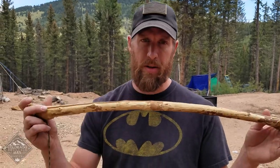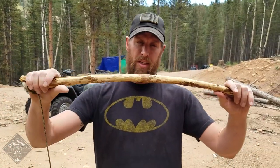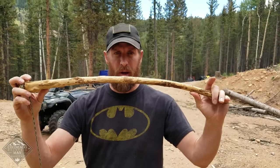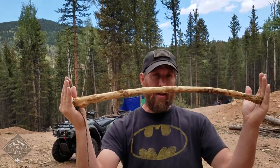The first piece of this drill kit we're going to talk about is the bow. It's probably the simplest one to talk about. As you can see, it's got a slight curve. You don't necessarily have to have a curve, but a little curve is helpful. Some people like to have it more bowed, but this is how I like to do it.